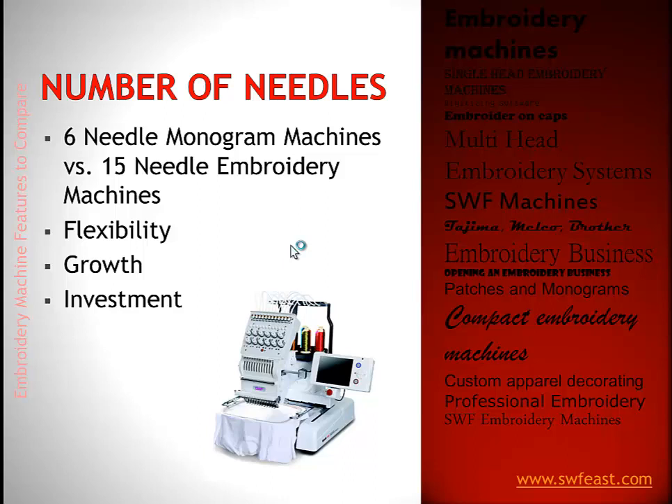If you're not going to be doing the same designs over and over, the 15 needle machine means you change colors less. You can do more complex embroidery designs — seven colors, 12 colors, or a full jacket back with a complicated logo. The 15 needle machine is just that sweet spot of price and productivity. It gives you the flexibility you need, allows you to grow, and for the price difference, it just makes more sense to get the 15 needles.